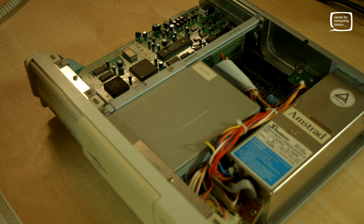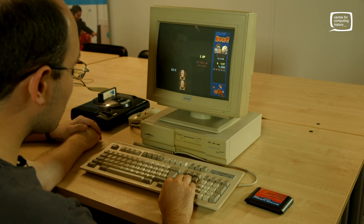So that is the Mega PC, on display permanently here at the Centre for Computing History. It's not as exciting as I always thought it would be as a child, but it's still a nice piece of kit. Anyone who thought a PC could be combined with a console — that was exciting to a child, but the reality isn't quite the same. Thanks for watching, and do remember to subscribe to our channel if you haven't already.